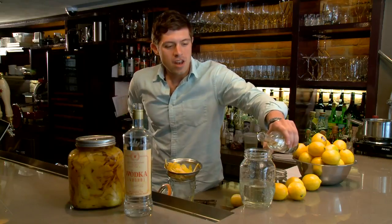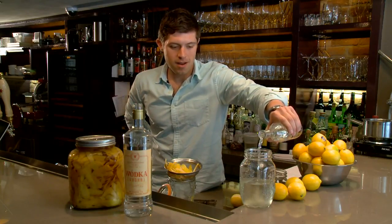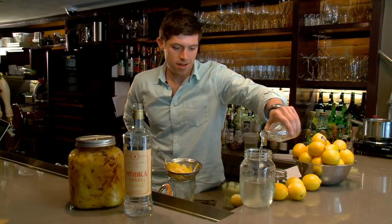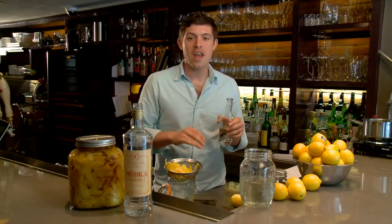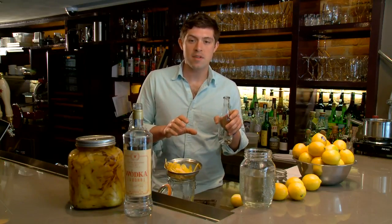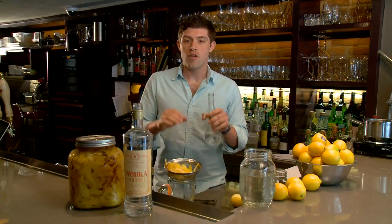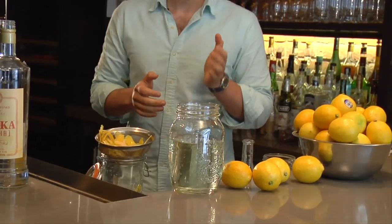Now you want to add your simple syrup to your limoncello. I taste it along the way to make sure it's the right level of sweetness. For me, it's usually about one-third simple syrup to two-thirds of your vodka-lemon mixture. I like to close it up and store it for another couple of days. You can actually store this in the freezer and it won't freeze.